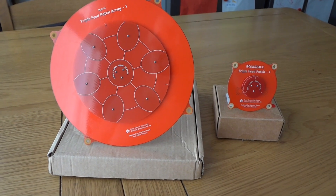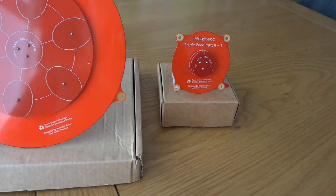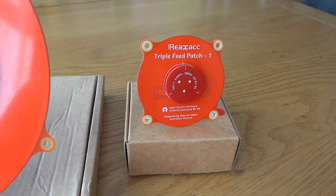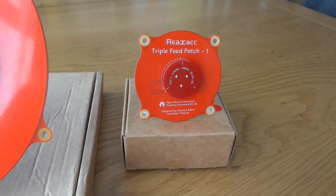Hi everybody, I just wanted to talk a little bit about this new antenna that I've just purchased, following my success with the triple feed patch antennas, which certainly work very well indeed.